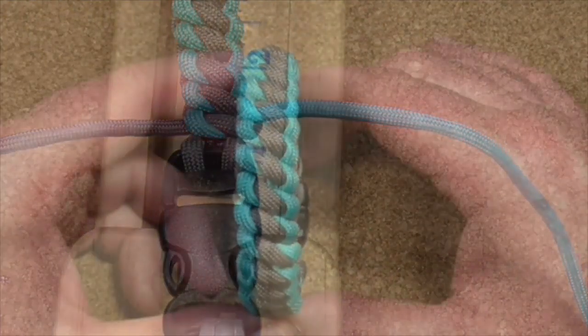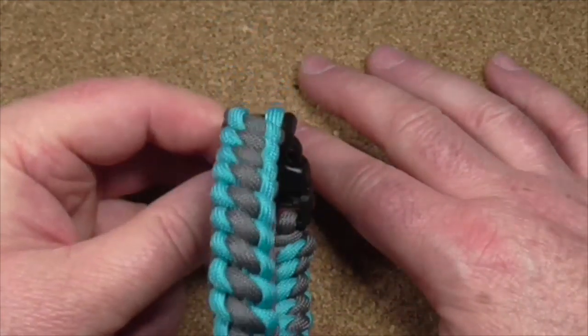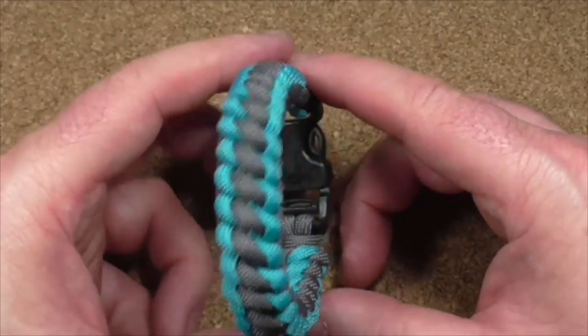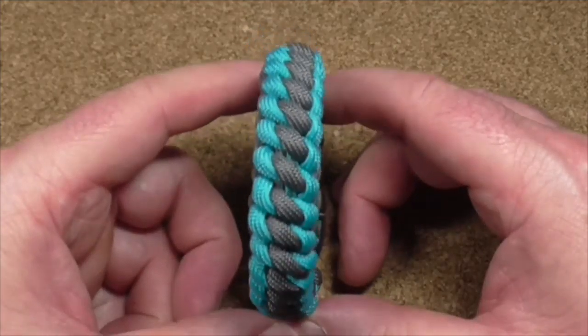Well, there you go — that is the West Country Whipping Paracord Bracelet. Hope you enjoyed it. Hope my big chunky fingers didn't get in the way as usual. And don't forget to watch the playlist, share and subscribe, and I'll see you in the next one.